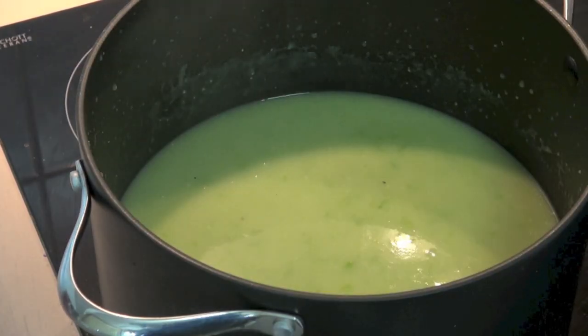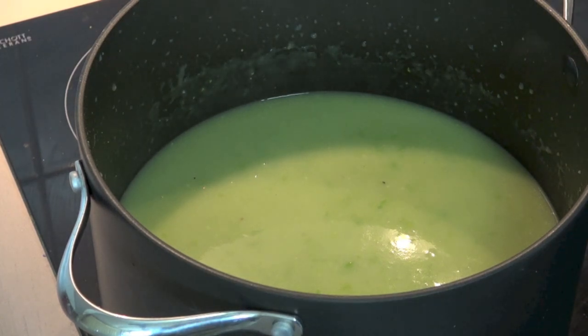Lovely. Now if you blended the soup in a regular standard blender, just pop the soup back into the pot and heat it up for another few minutes until it's nice and piping hot, and then we'll be ready to serve.